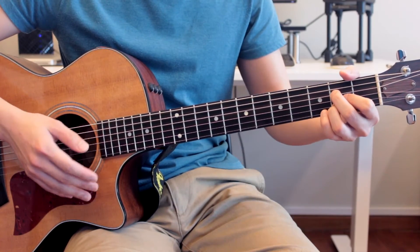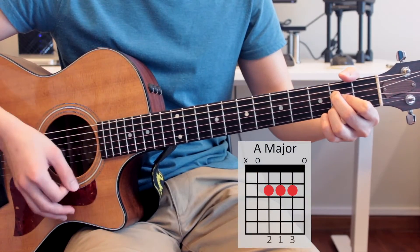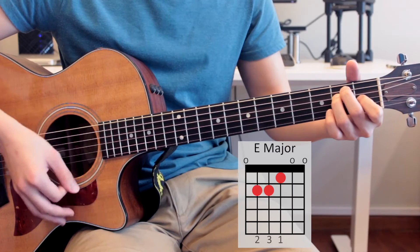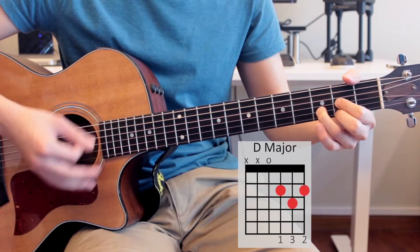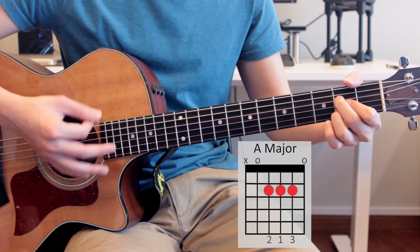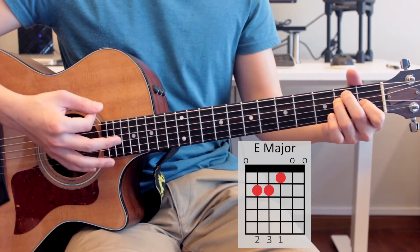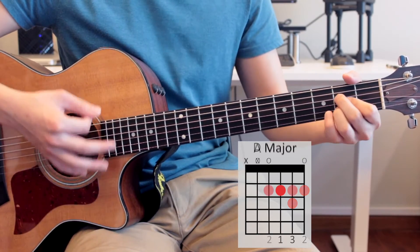So the verse goes like this — we're going to do down strums for now. One, two, three, four — D major. One, two, three, four — D major. One, two, three, four — D major.